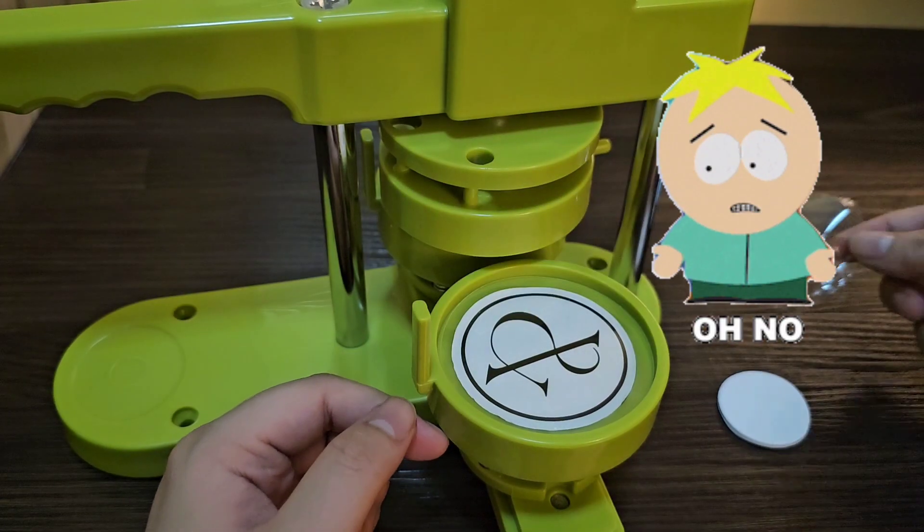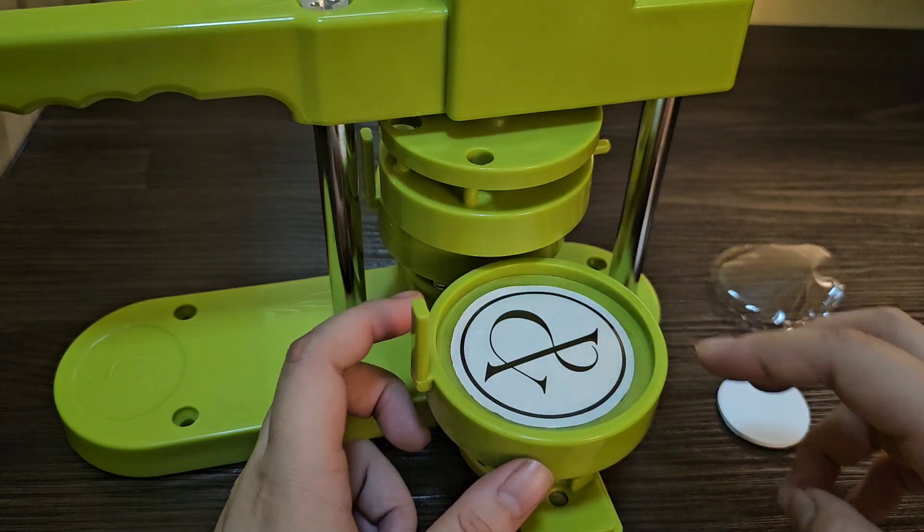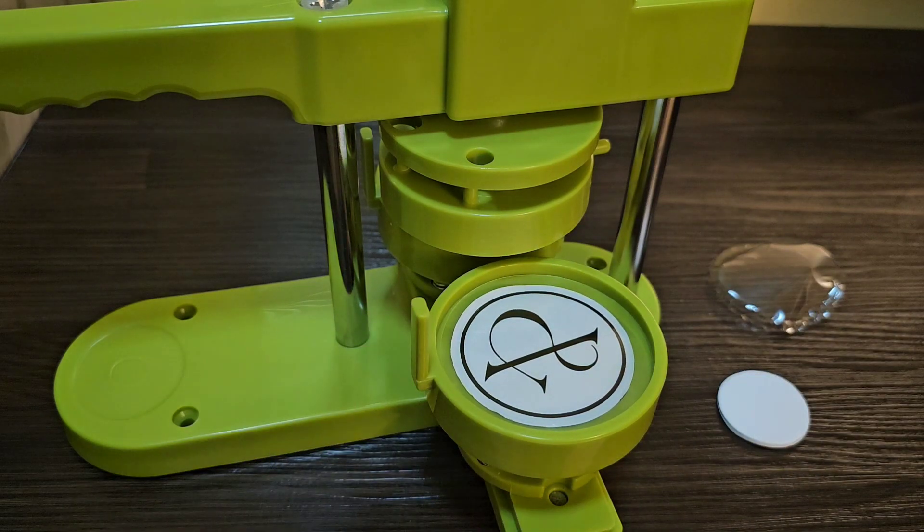This one is the one from before, but right now I placed a new one. I changed it, so it's now a running sasyo cup design.